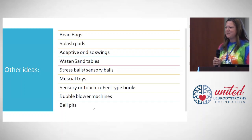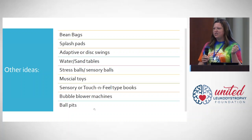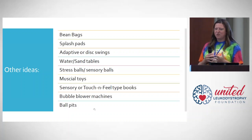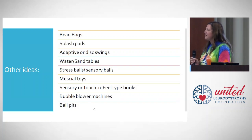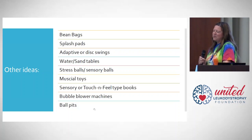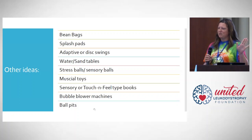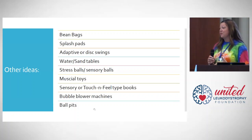Stress balls — those things we used to keep on our work desks — are great. Many leukodystrophy family members have spasticity or increased tone in their hands, and stress balls are a really fun way to help stretch out those muscles, very safe and soft to use. That was recommended by some of our therapists. Musical toys are probably one of my favorite ones to recommend switch-adapting, because adults and children alike love music. Sensory or touch-and-feel books are also wonderful — you can run their fingers over different textures while reading for a more engaging experience.